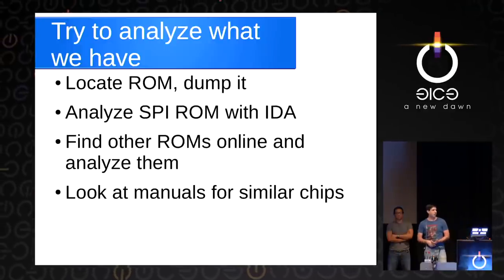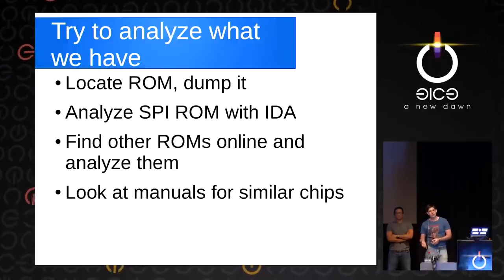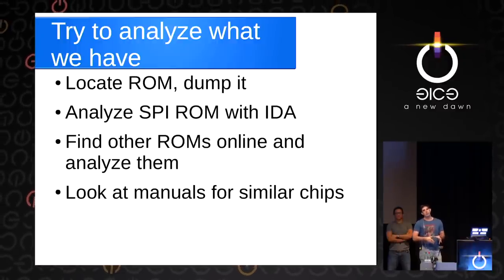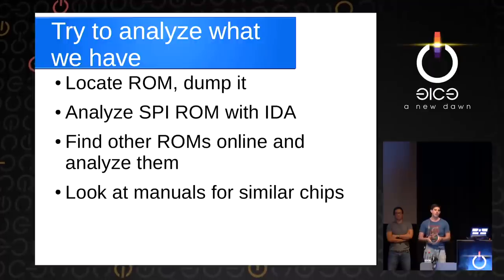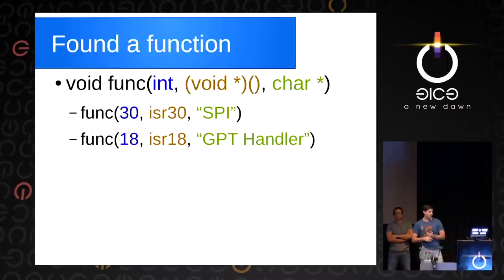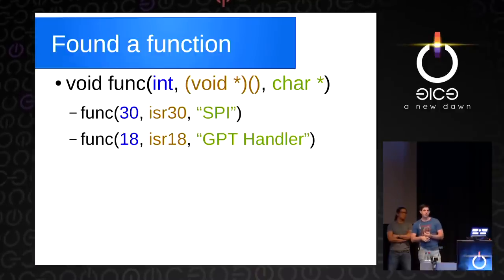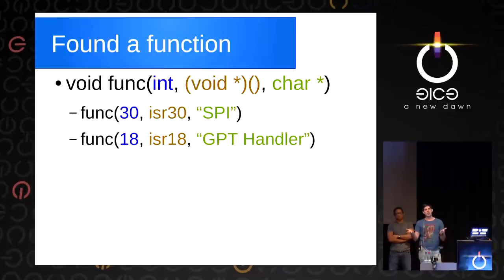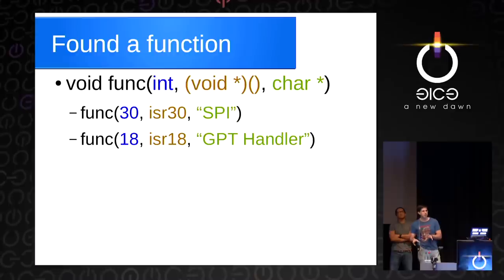So we tried to analyze what we had. We located the boot ROM in the phone, dumped it, and did more in-depth static analysis of the SPI ROM with IDA. Because this is a common chip, you can find ROMs for other phones online. In all of our static analysis, we found a function in ROM that takes an integer, a pointer to a function, and a string — always called with 30 or so, then a function. This is what's installing the interrupt handlers. It lets us map out that interrupt 18 is actually the GPT handler and interrupt 13 is the SPI handler. It doesn't tell us how it installs these due to some indirection, but it's a good first step.